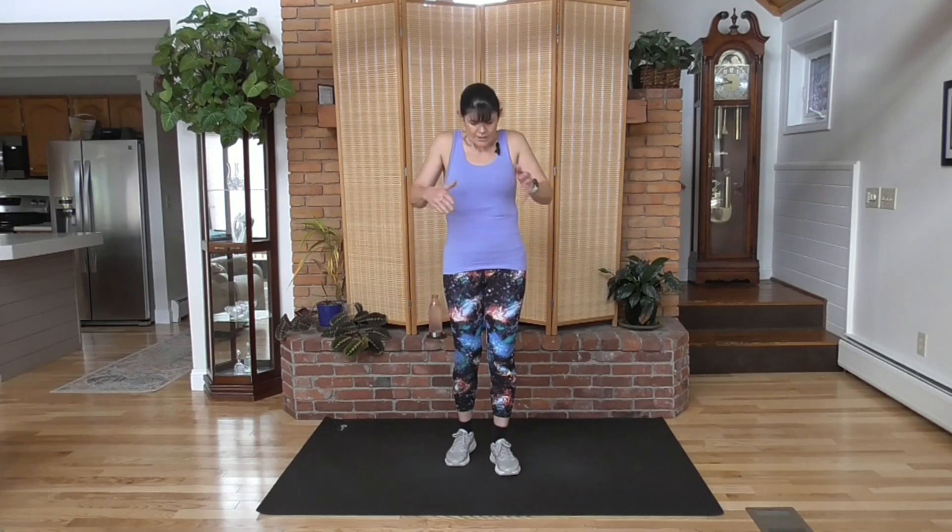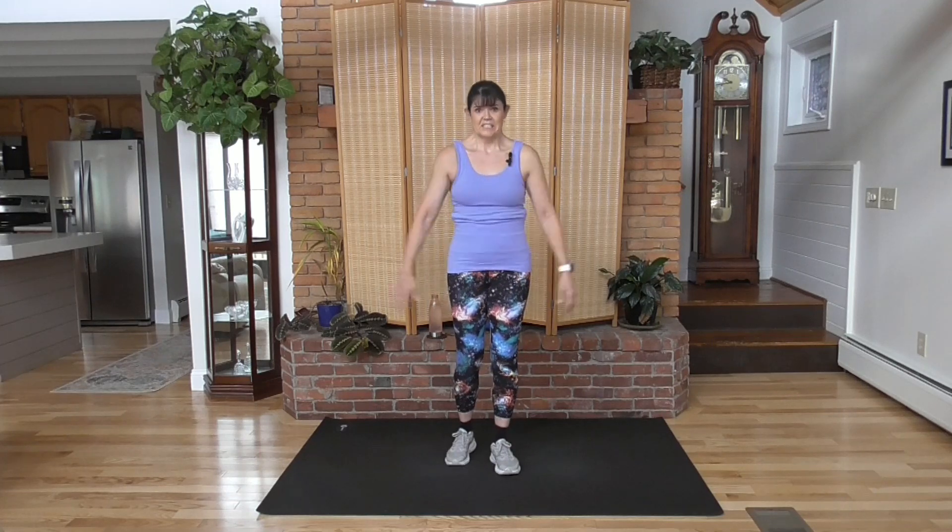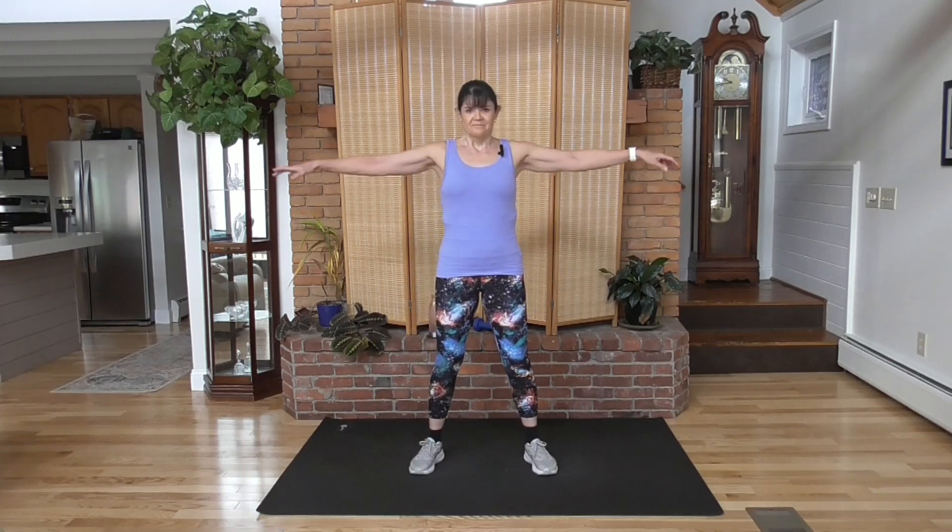Great job. I hope you liked that workout. Take a deep breath, exhale, and I will see you next time.